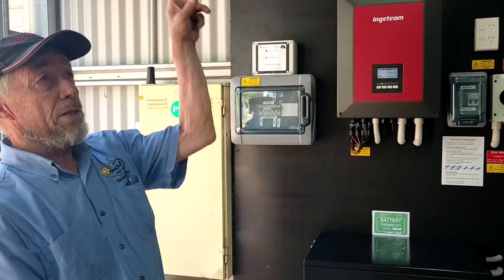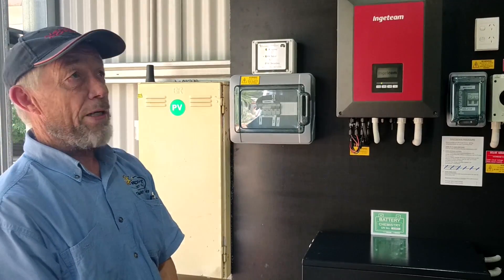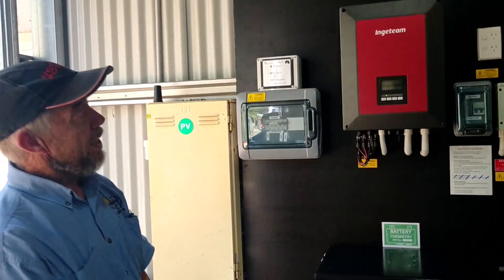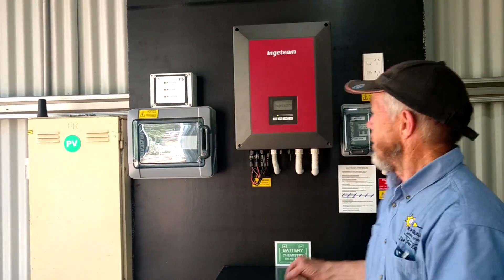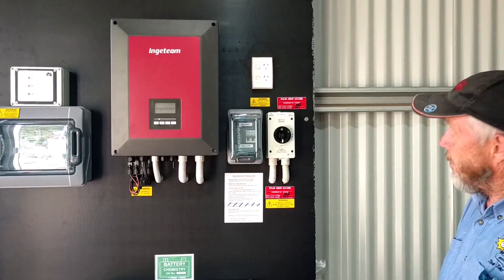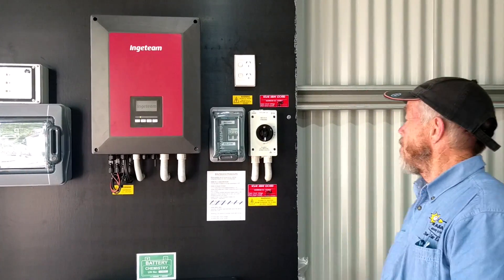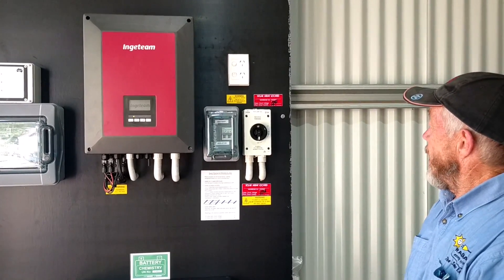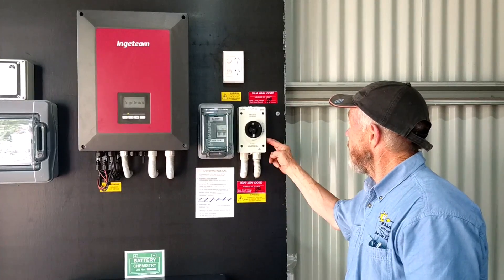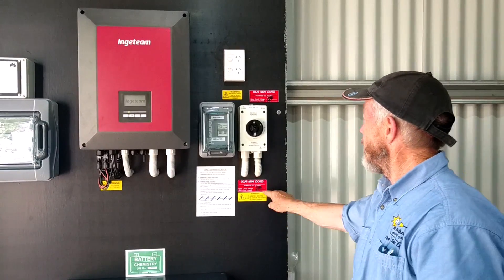So what we have here — 33 panels on the roof, 33 times 365-watt arrays — and they come down to this particular switch here. Each of those arrays are in parallel, three arrays in parallel. Each array is about 10 amps of DC, and this switch has a rating of about 32 amps total. We've got 31 amps coming in at 500 volts.